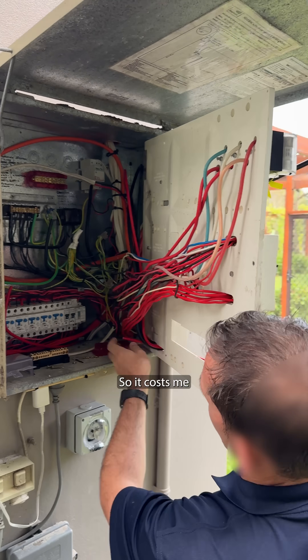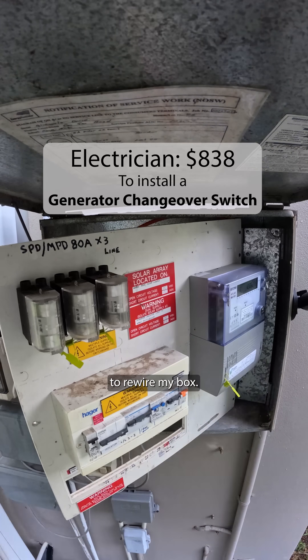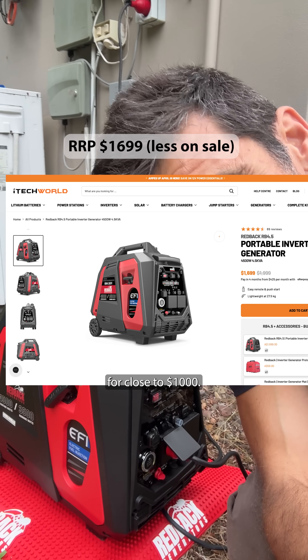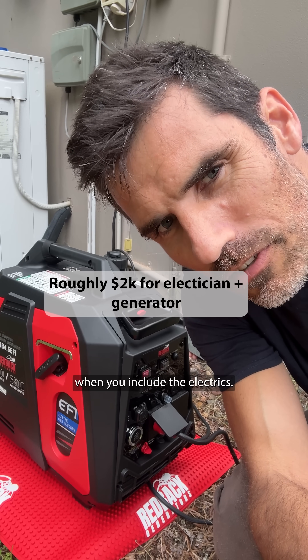It does require some prep. It cost me $838 for an electrician to rewire my box, and he also had to install this on the outside. You can grab these generators on sale for close to $1000, so really you're looking at a total cost of around $2000 when you include the electrics.